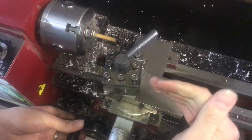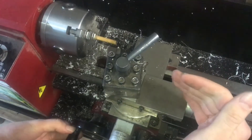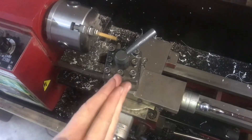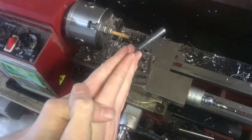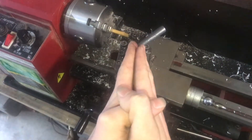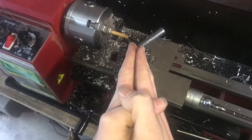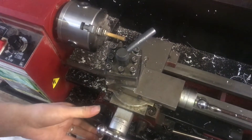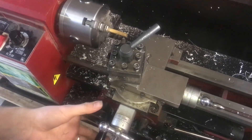But if you're cutting a thread that would have to be more precise and in a harder material, you want to put it so that from straight it should be twenty-nine and a half degrees in this direction. But I'm gonna leave it like this for now and we can go ahead and start threading.